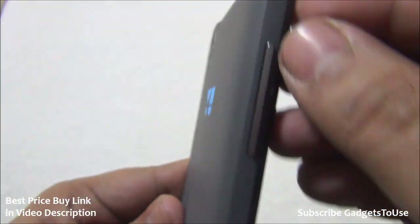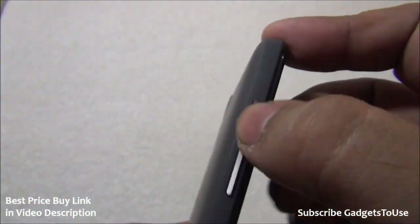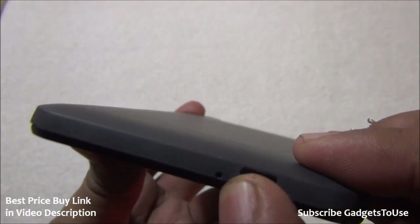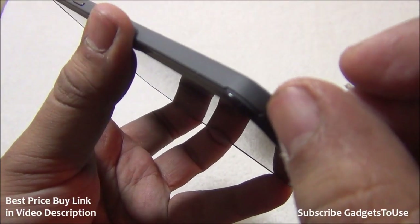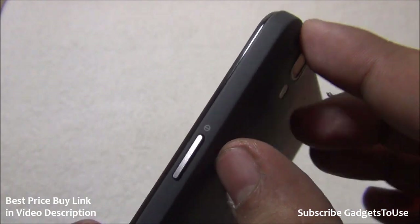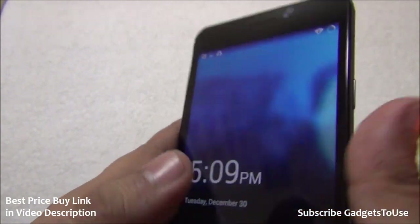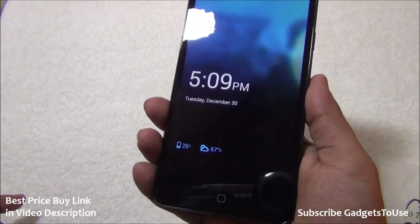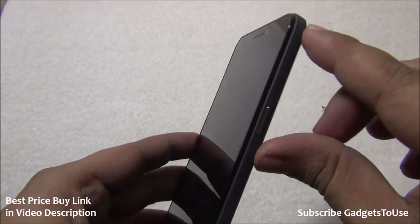At the top is a 3.5mm audio jack. The volume rocker is on the side — a plastic button finished in chrome giving decent feedback. At the bottom is the micro USB port for data syncing and charging, along with the primary microphone. The loudspeaker is at the back. The power and sleep key is on the right side, slightly below the top, also a chrome-finished plastic button. Both buttons are accessible with one hand, though you may need to stretch slightly.